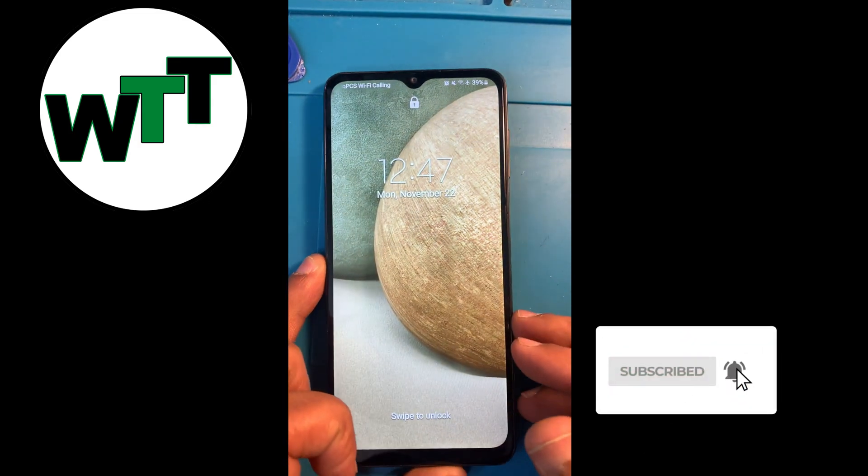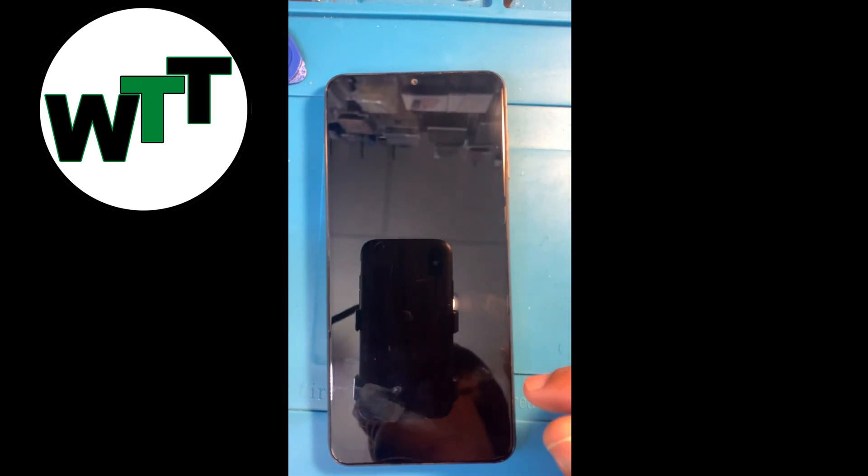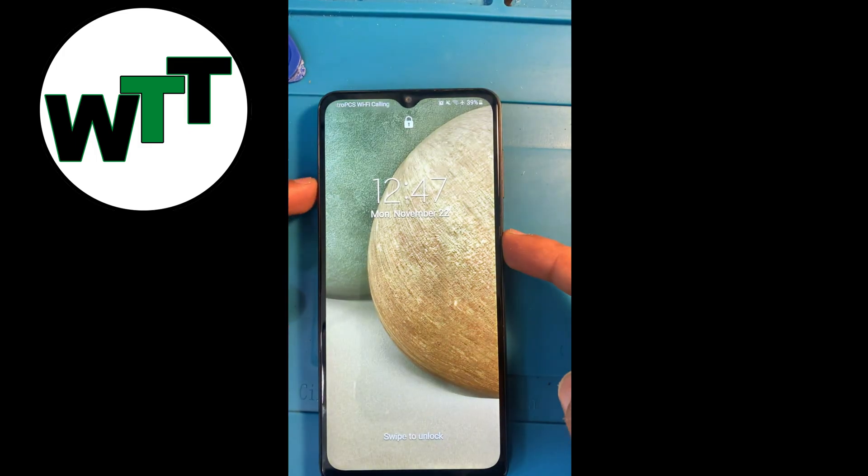It's in pretty good and new form. So let's go ahead and hard reset it because I forgot the passcode. But before that, please go ahead and hit the subscribe button and press the bell icon so you'll know whenever I'm uploading a new video.